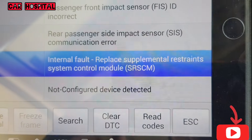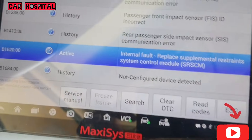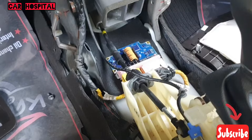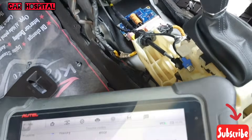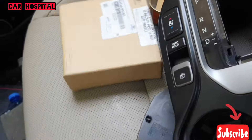Internal fault — replace supplemental restraint system control module. So I need to replace this airbag control module. Today I will show you how to program this control module if you replace a new one. First, what you need: I bought one new airbag module.